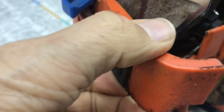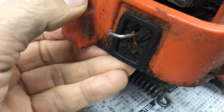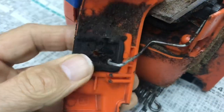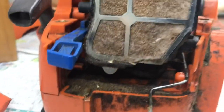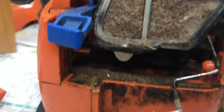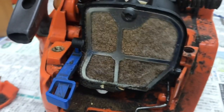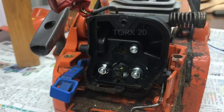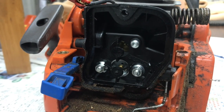Now this seems to just come off like that. Right, now we've got complete access to the air filter, which we now have to remove, starting with this screw here. Now we've got access to the inside of the air chamber.